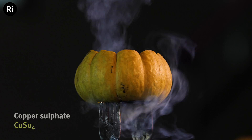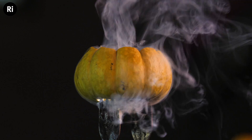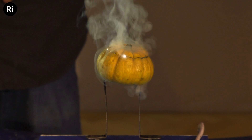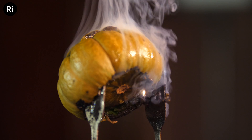Here is a copper sulfate pickled pumpkin and the copper I'm hoping will give us some green. It's not really working though — if you look really closely, although we're not seeing much light come out of the pumpkin, you might see some green sparks at the edges.